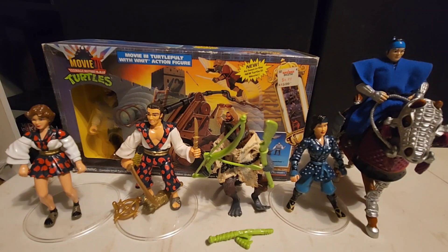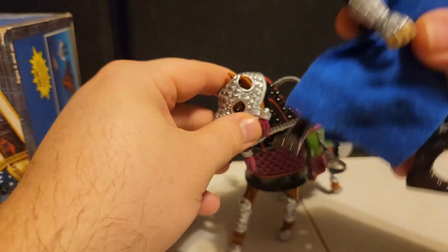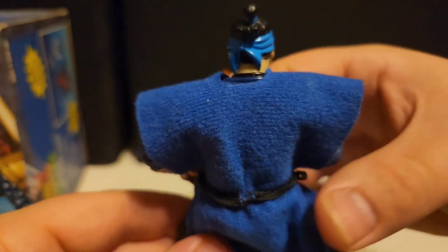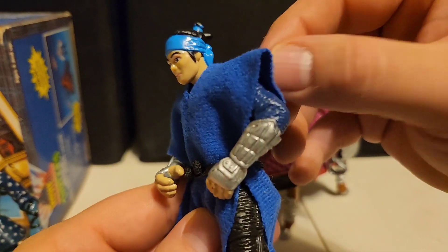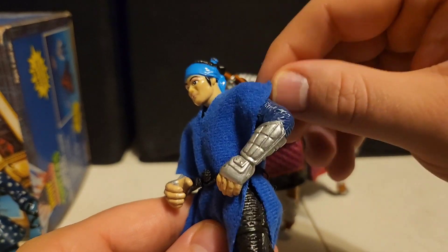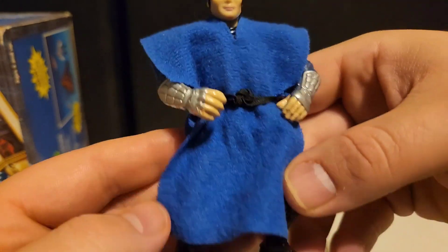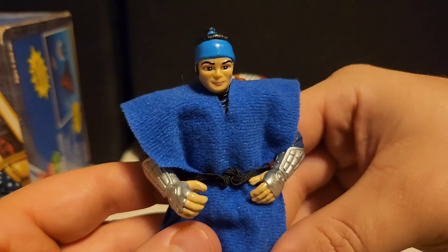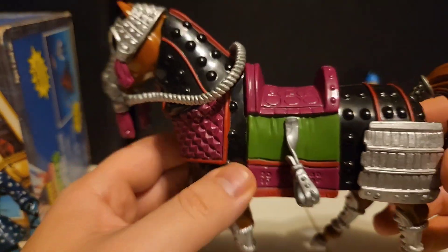Now let's take a look at the secondary heroes — the other good guys of the story. We have six of them to look at. Starting with this guy on the horse — this is a rebel soldier. He has a generic face; I don't think he was painted to resemble anybody from the actual movie. He's got this soft goods all-blue outfit — the rebel color is blue — with a blue bandana, fabric cloth outfit, blue armor, and some silver arm guards. Just a generic good-guy rebel soldier.